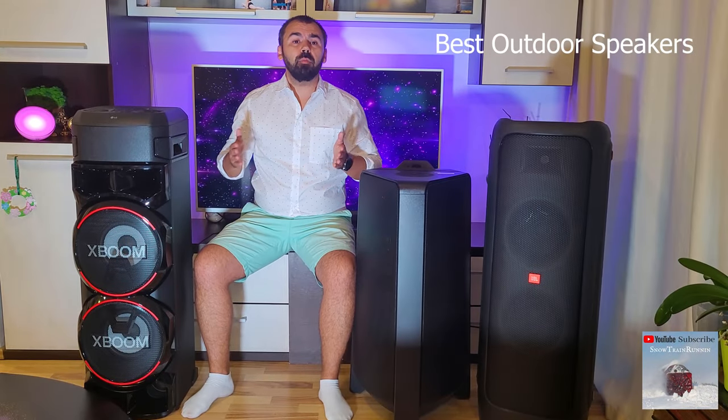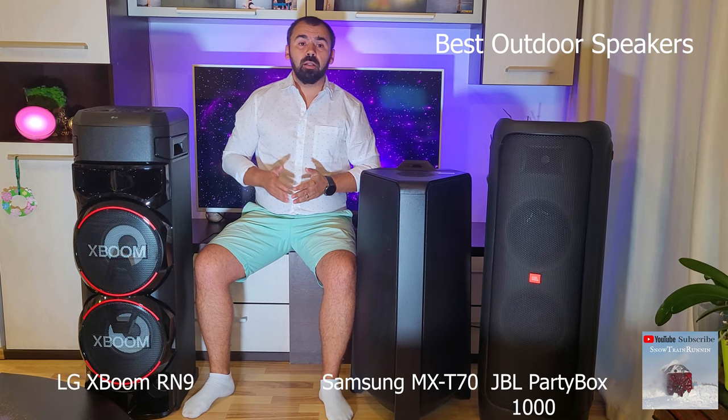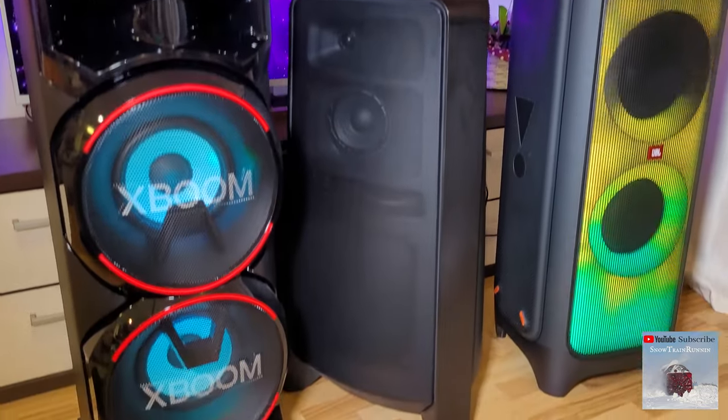Hello guys, my name is Luca and in this video I will make a comparison review between the JBL Partybox 1000, the LG XBOOM RN9, and the Samsung MX-T70. At the end I will tell you which speaker is better.